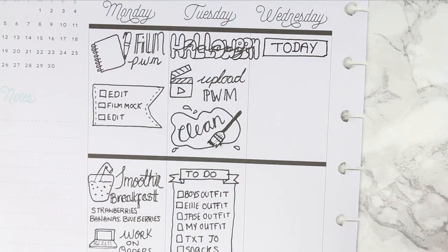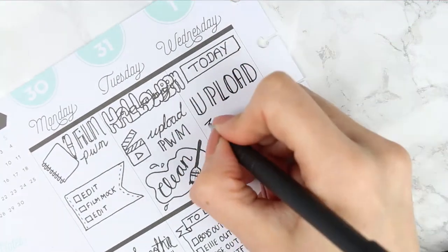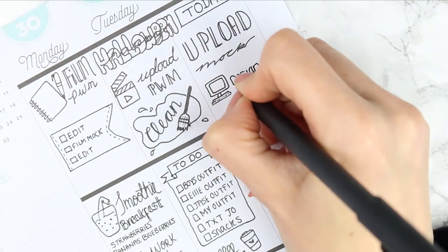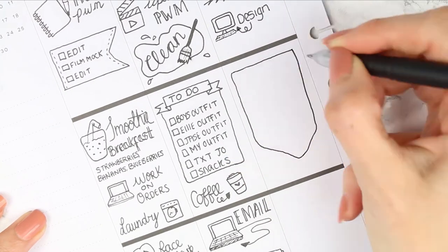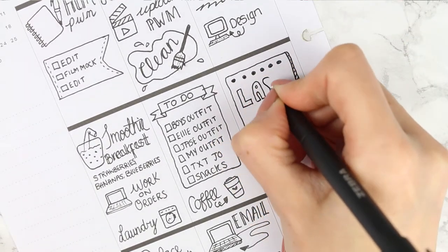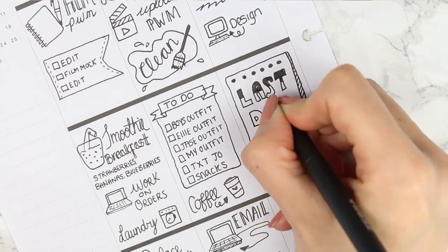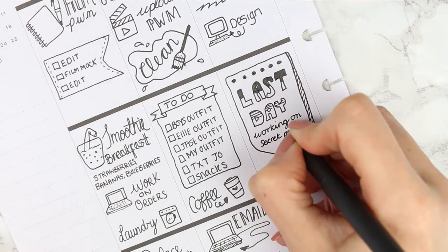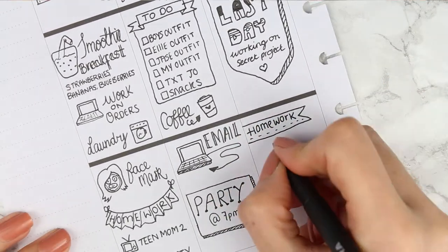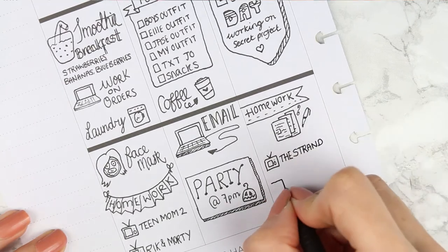For Wednesday I started with a 'today' header. I wanted to upload the mock plan with me for my new Christmas kit — it's already in my shop, I'm just late uploading the mock plan. I also needed to do some designing in the morning. I drew a big reminder block — this was the last day to work on my secret project before uploading it, so I'd be working pretty much all day on that. Children have homework, and I've got two TV programs on: The Strand and Teen Mom 2.